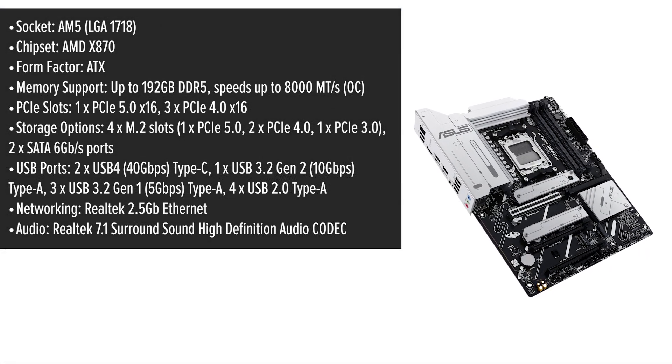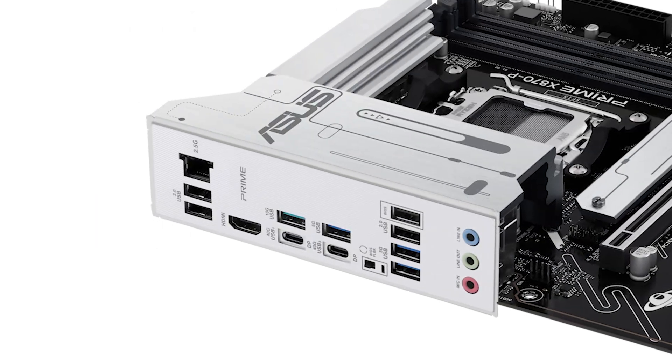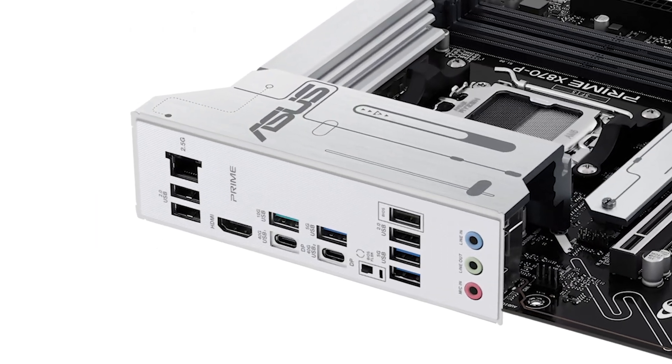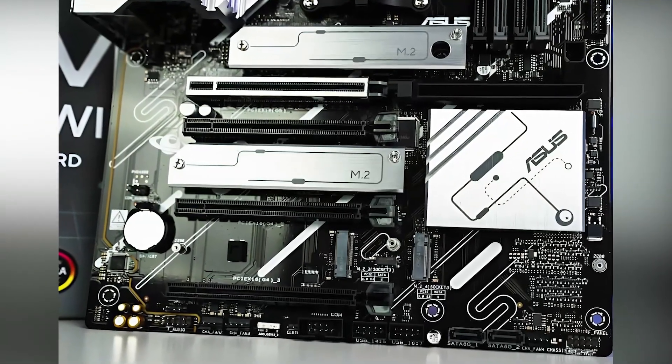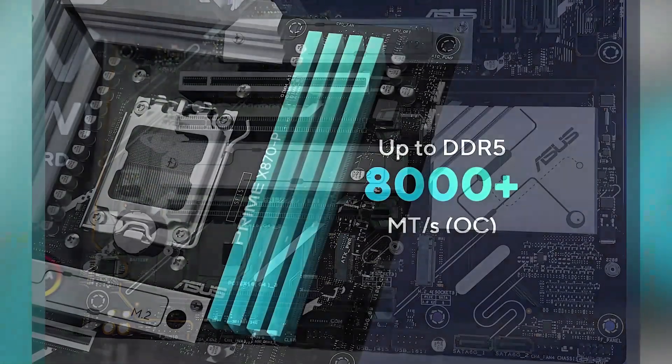This motherboard is engineered to support AMD's latest Ryzen 9000 series processors, offering robust power delivery through a 14++++ Power Phase VRM solution. This design ensures stable performance even under heavy workloads.